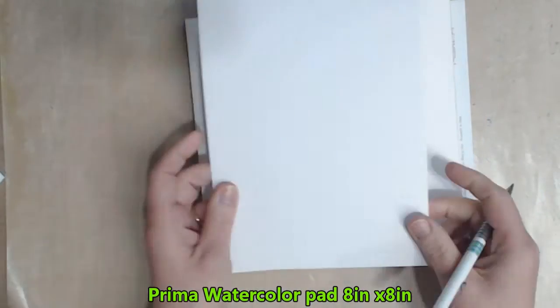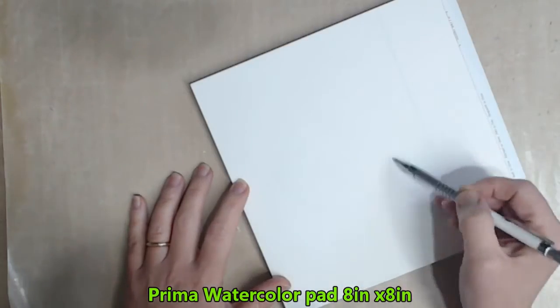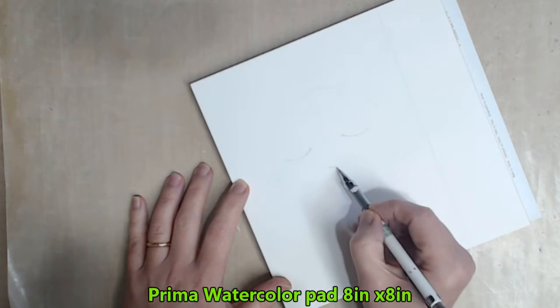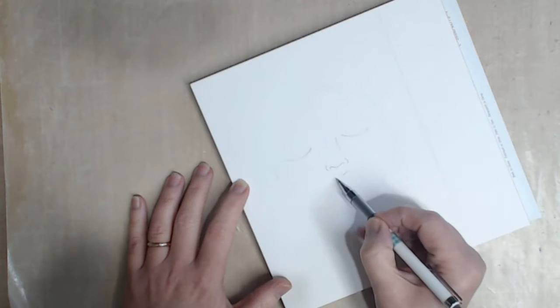I want to insert my page into an existing journal so I rule it up to size. I've chosen a Prima watercolour paper — it's got quite a nice texture to it.